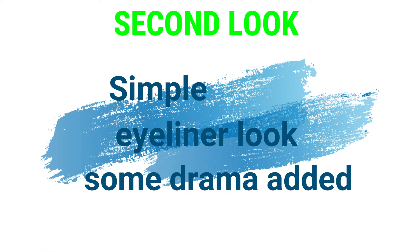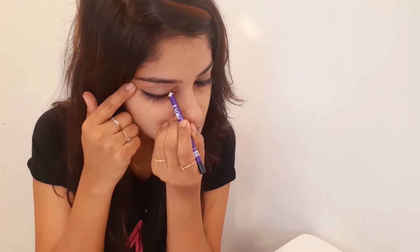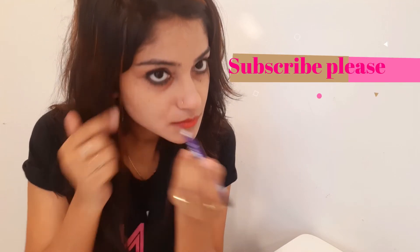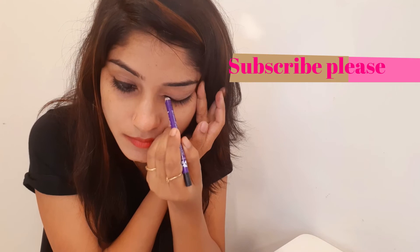The other look is our eyeliner look, which is very simple — what we do daily. We blend it with a brush for a bold eye makeup finish. A bold eye makeup look will be done.